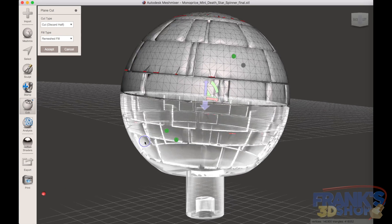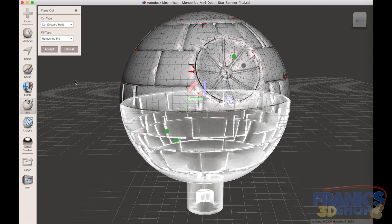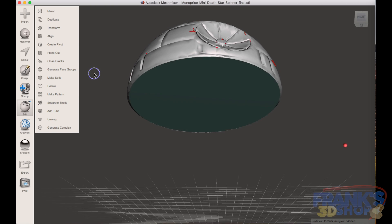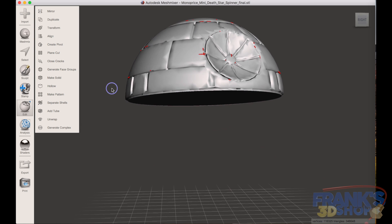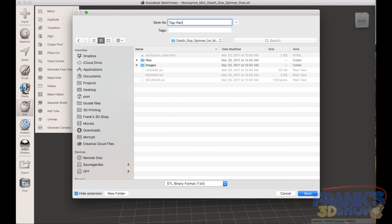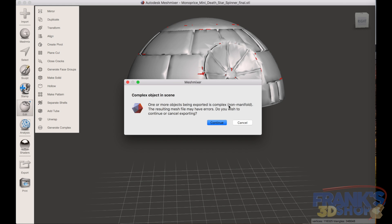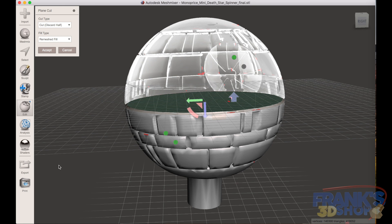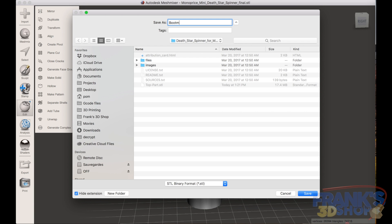The plane cutting tool seems to be at the right place, just in the middle of the model. We're going to use 'cut and discard half' and 'remesh fill' because we want a bottom — we want to be able to print it. As you can see, it filled up the bottom with the plane. We export that as the top part, then undo and push that little arrow to cut the other half and save it as the bottom part. That gives you the two parts you need.